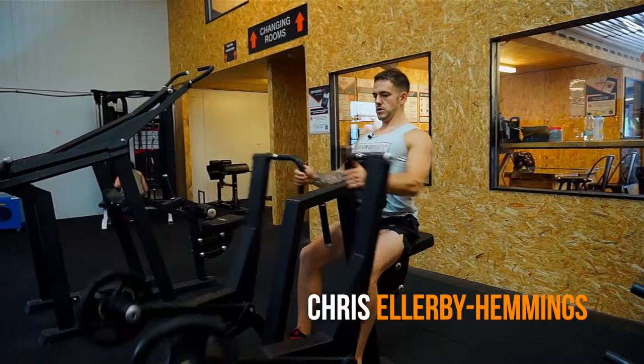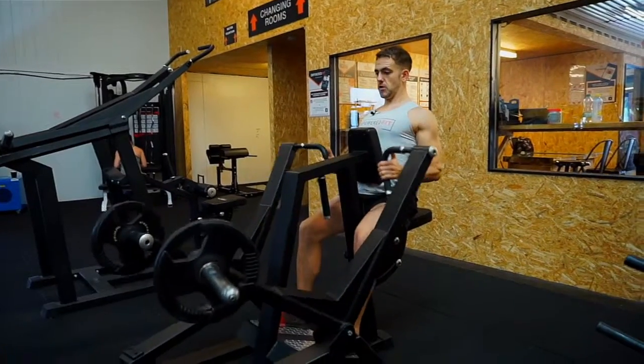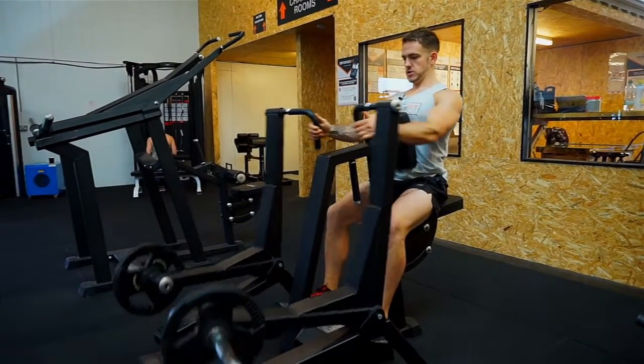Okay guys, today I'm going to take you through the low row, focusing mainly on the lats, and of course your rhomboids, your rear delts, and your biceps are all being used as well.